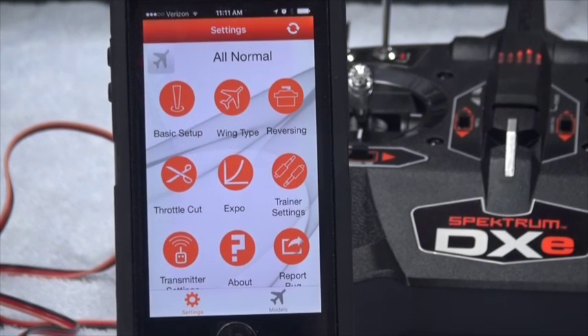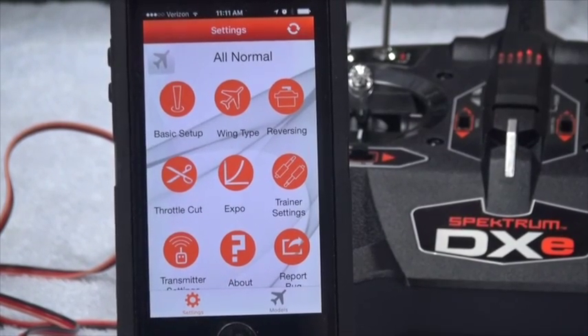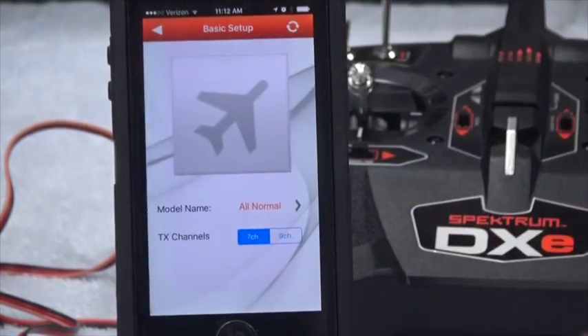I want to go through each of the settings that I have. This is what I call my 'all normal' settings, meaning when there's no servo reversing and the other defaults are the way I like it, then all the airplanes that fly with that will use this model.